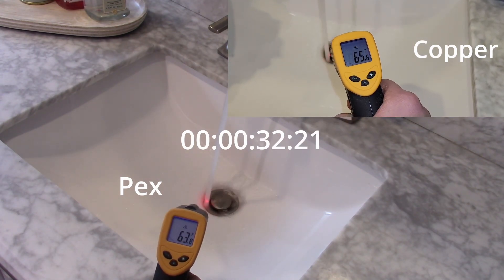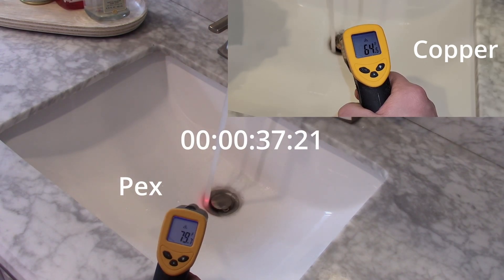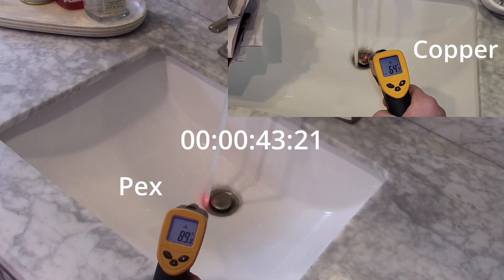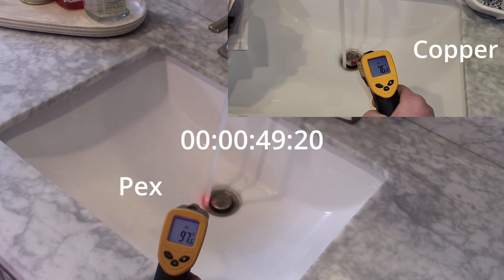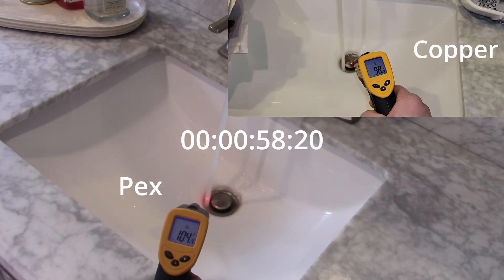Still waiting... Oh — there it is! I'm going to keep recording just to see how hot it goes.